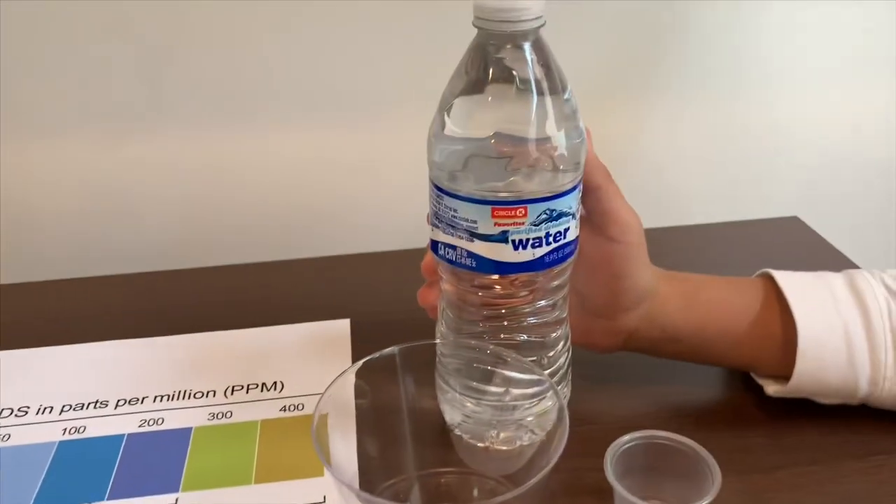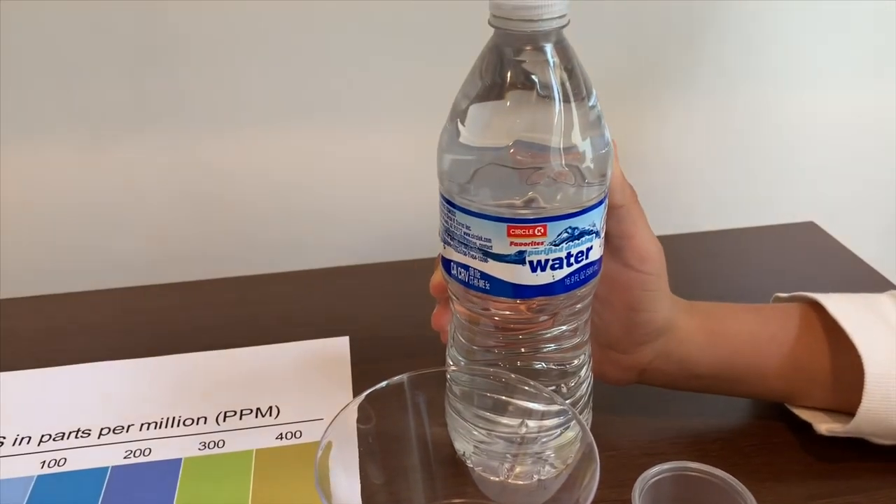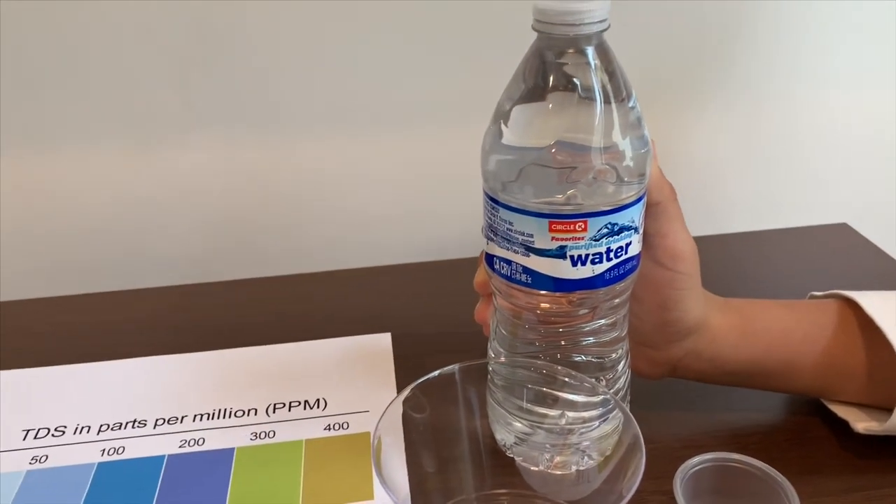Now we're going to test Circle K purified drinking water. This is also bottled by Niagara.